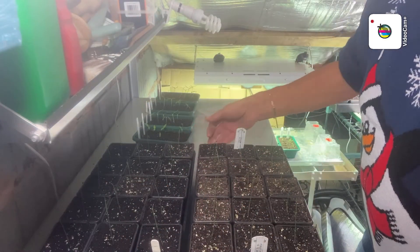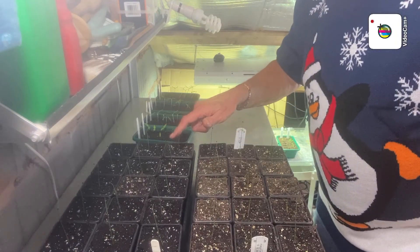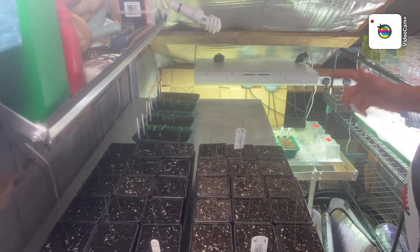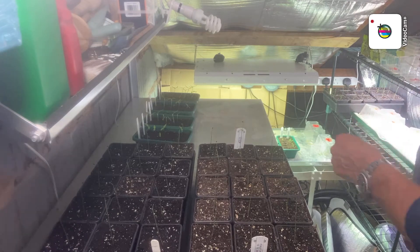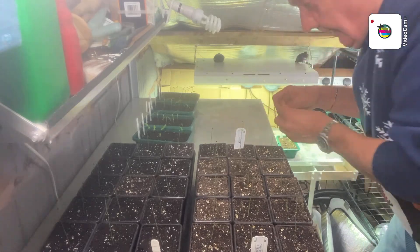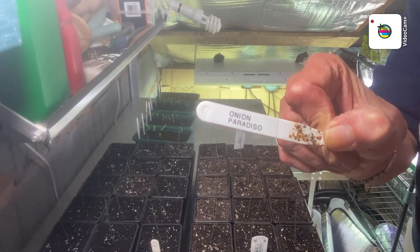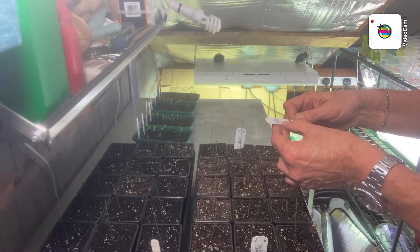So what I've got then: I've got three trays of Globo, 15 in a tray, 45 of those. Then 45 again — three trays of 15 of Marco. And I'm just finishing off the last ones, which are — I could never say it — Paradisio. It's a bit steamy in there, so I'll have three trays of 15 of those as well.